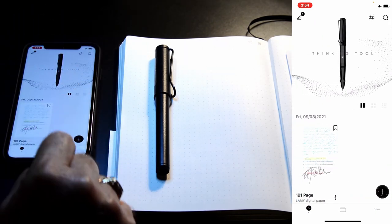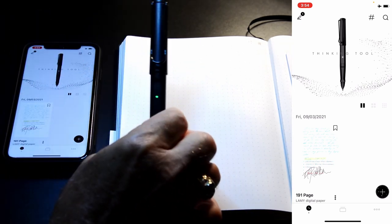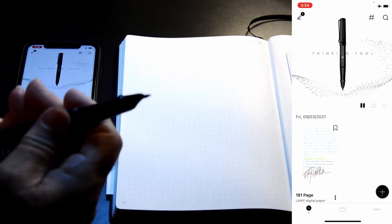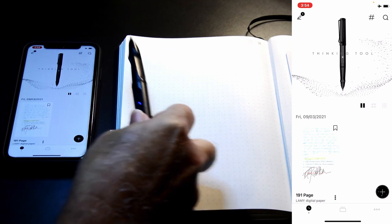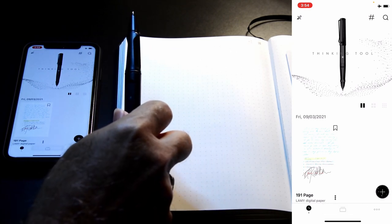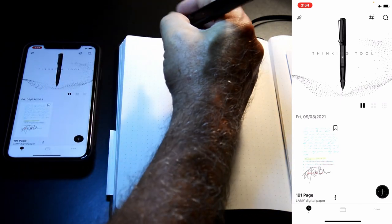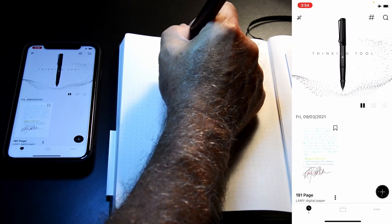Here you can look for updates and deregister the pen. Going back to the main menu with our pen connected, the LED on the pen turns green when connected. You can also start the pen just by touching it to the encode paper.